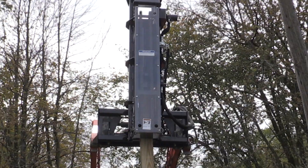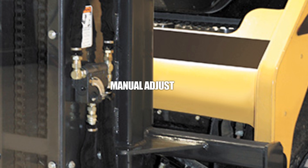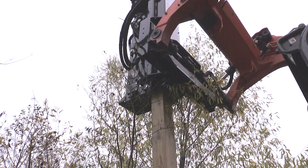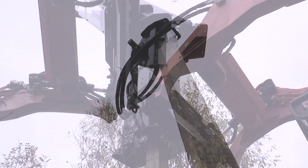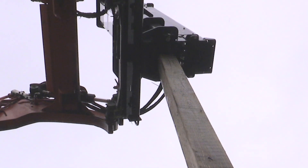You control the strokes per minute by the manual adjust. You also have the ability to add 200 pounds of steel shot to the unit, making the hammer weight 530 pounds.